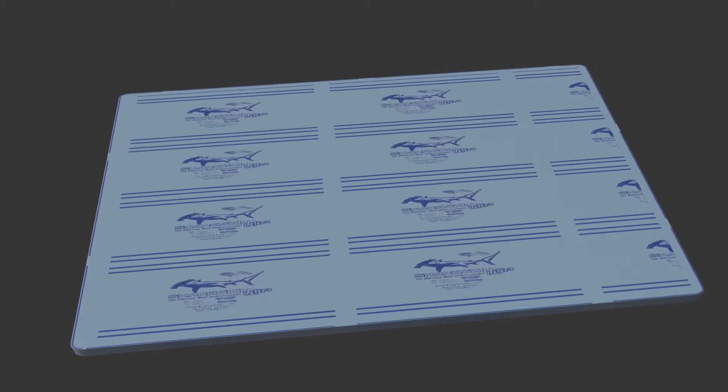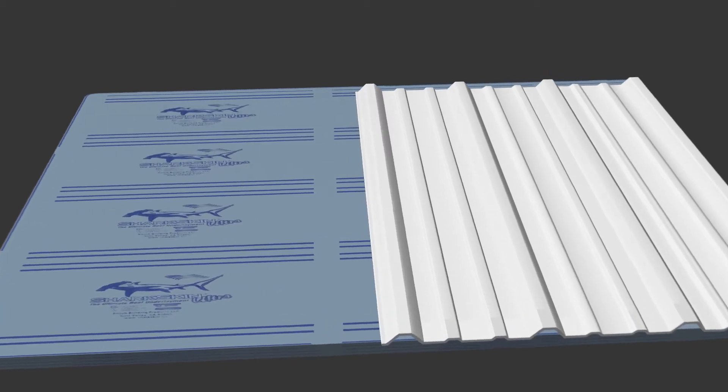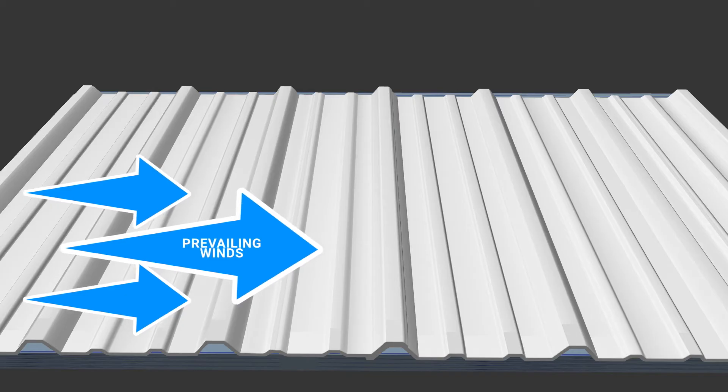If you live in an area with high winds, you want to start running your panels in a direction in which the laps of your panels face away from prevailing winds.